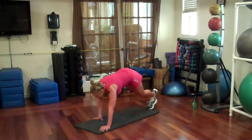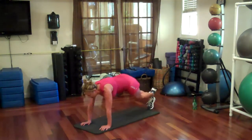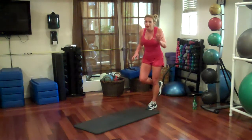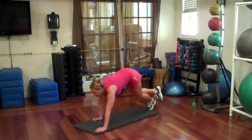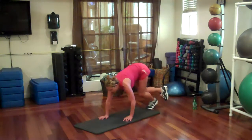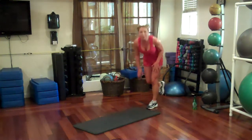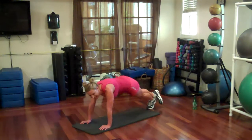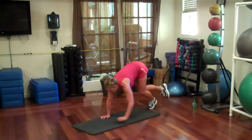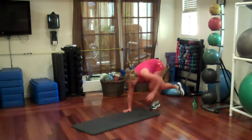Three, two more, one more. Hell yeah. Other leg — five. If you can only do three, just do three. But we're getting our burn on today. This is what the evil spirits told me — to make it easy today for your fitness. Two more, one more.